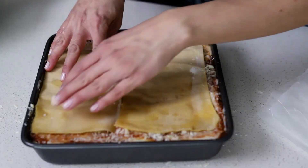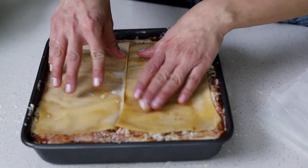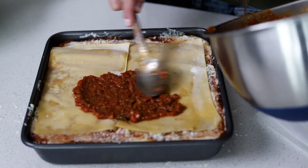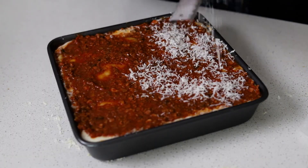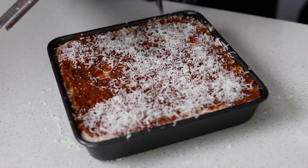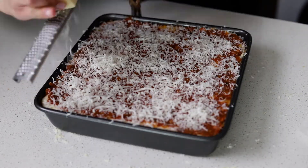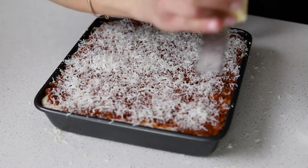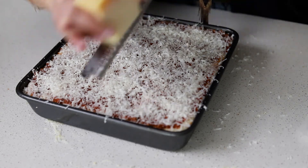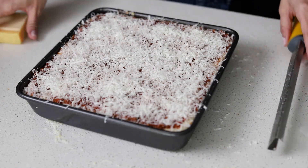Nothing else, no bechamel on the top layer. And also on the top layer, I like to put only parmesan cheese instead of the mix, just because I like the way it becomes nice and golden and also a bit crispy in the oven. It's now going to go into a preheated oven at 200 degrees Celsius or 390 degrees Fahrenheit until it's bubbling. You want to see it golden on top. It's going to take about 30 to 45 minutes.